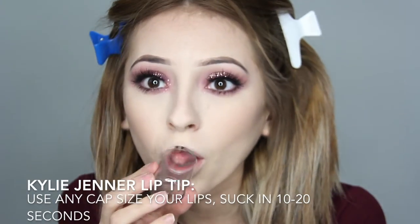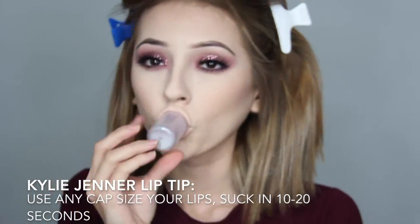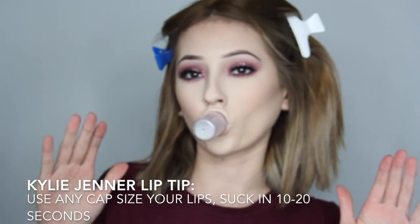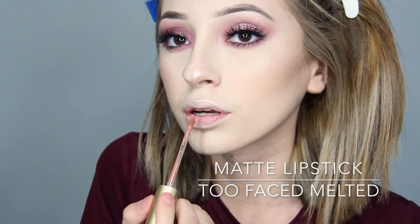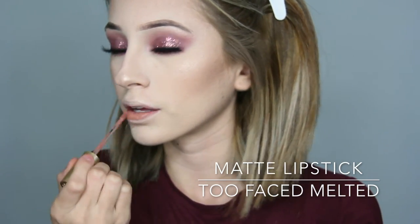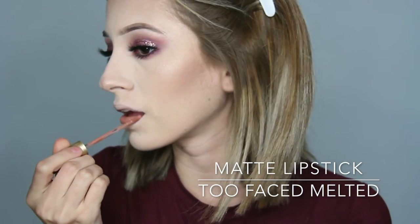Here's one cool tip if you want to pump your lips a little bit — I call it the little Kylie Jenner lip tip. Use any cap the size of your lips, suck in for about 10 to 20 seconds, and bam, you get a little pump to your lips. Obviously this is not going to last all day, just a little. I'm going in with a matte lipstick from Too Faced Matte in the shade Cool Girl.